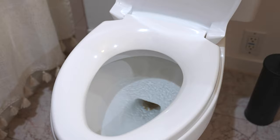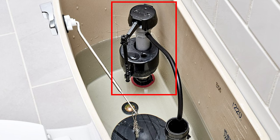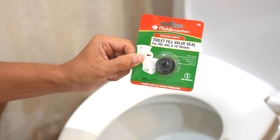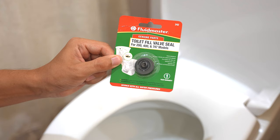We had the same problem not too long ago, and replacing the flapper did it last time. But this time it's either a bad fill valve or the rubber seal on top of the fill valve is leaking by. Hopefully it's just the seal, because it's very cheap and it's super easy to replace. Let me show you how it's done.